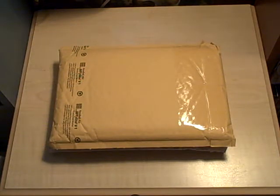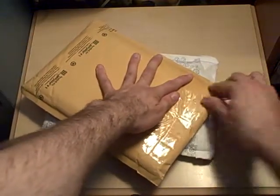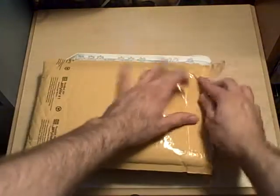Hey guys, ProTakuE2, and it's time for an unboxing video. First I'm going to open the package I got just yesterday.